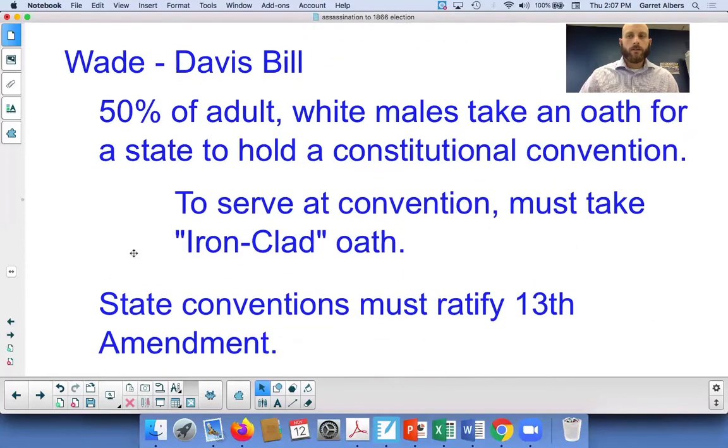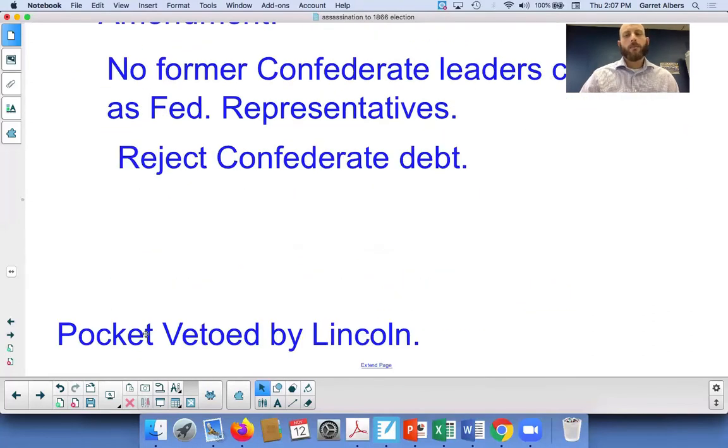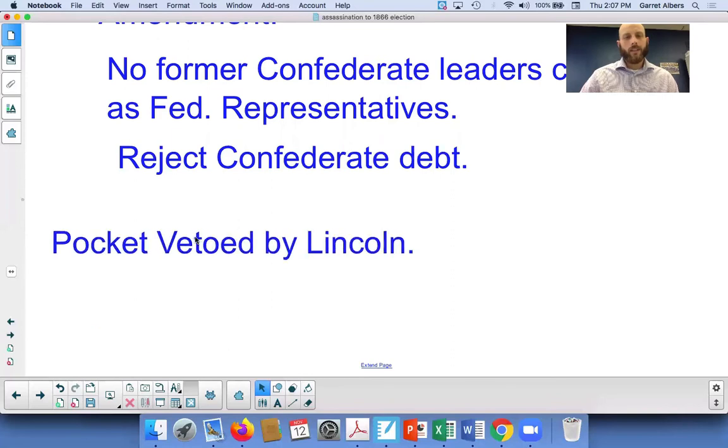This bill was pocket vetoed by Abraham Lincoln. A veto is when the president overturns a law with a signature. When that happens, Congress can overturn a veto with a two-thirds majority. Lincoln, hoping to avoid that, let the bill die by not signing it. Normally after a bill is not signed after 10 days, that bill becomes law without the president's signature — unless Congress adjourns.